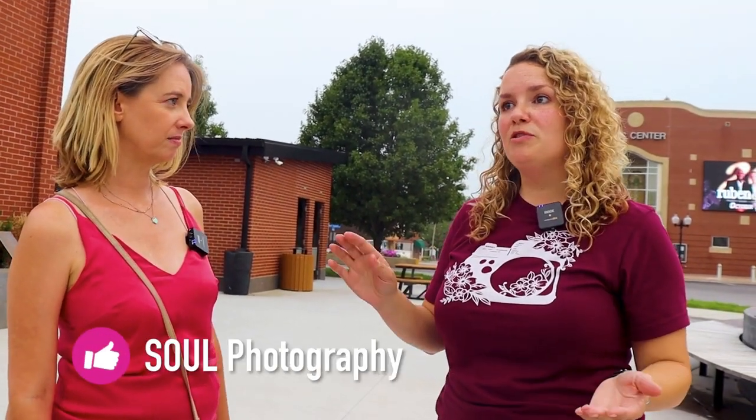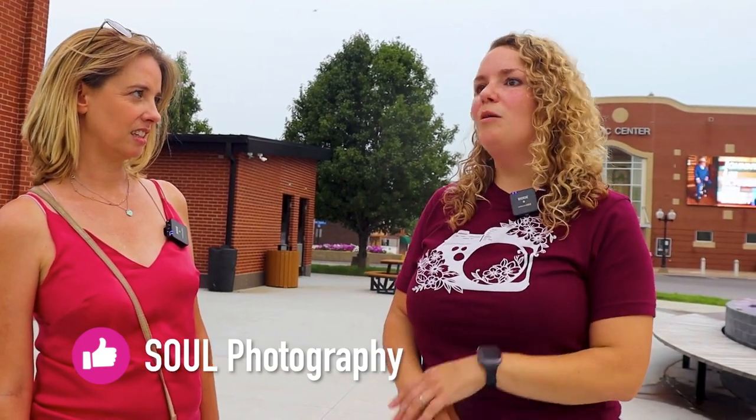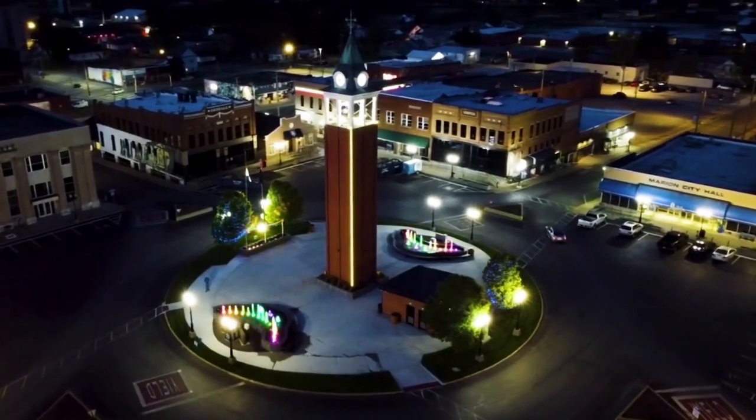Tina, thank you so much — it was so fun, I learned so much, you made it so easy. This is Tina, she's with Soul Photography. You can get a hold of her through Facebook — just type in Soul Photography, it's S-O-U-L photography, send a message, the phone number's on there. I'm going to stick around for a while — this place is just as magical at night and I'm going to use everything you taught me today and just have a blast.